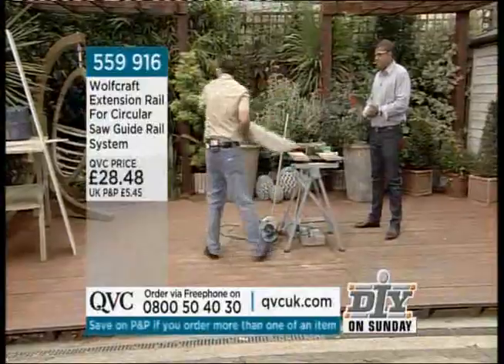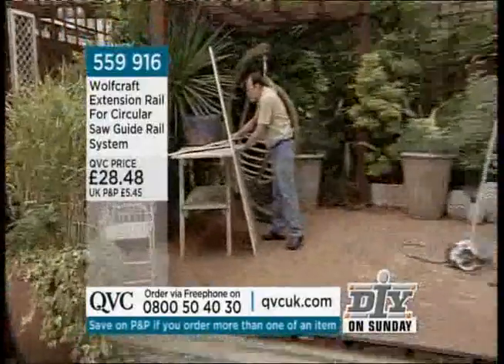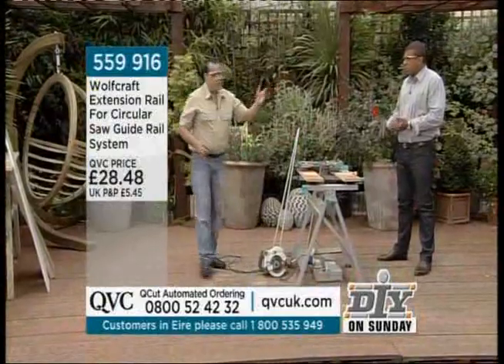So if you're trimming a door or anything of longer measurements than what we've got here, you're going to need the extension piece.